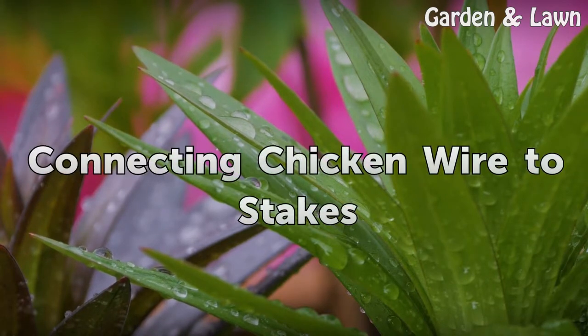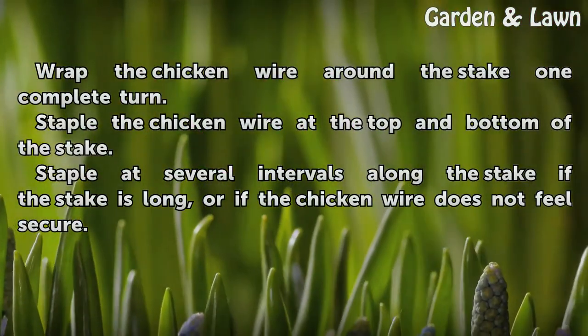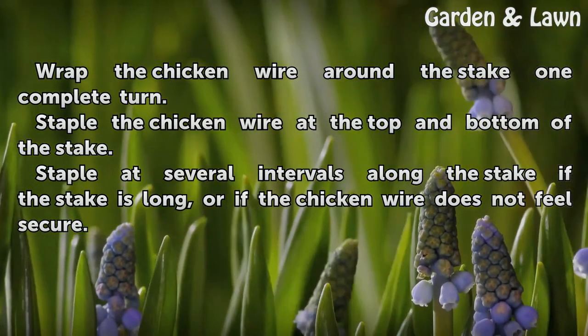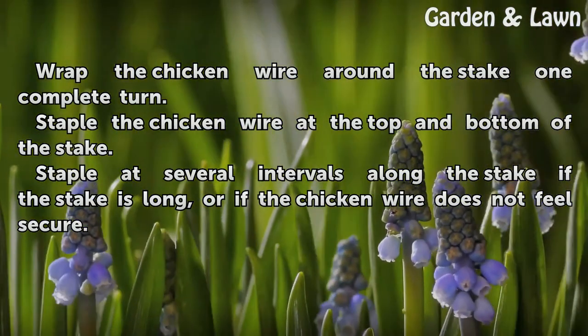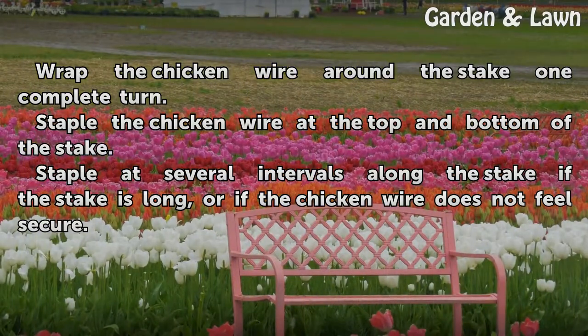Connecting Chicken Wire to Stakes. Wrap the chicken wire around the stake one complete turn. Staple the chicken wire at the top and bottom of the stake. Staple at several intervals along the stake if the stake is long, or if the chicken wire does not feel secure.